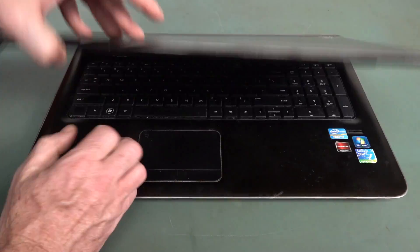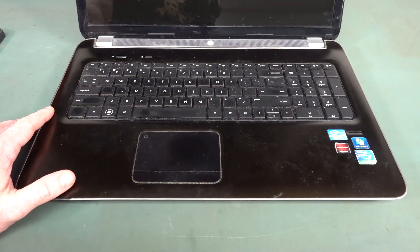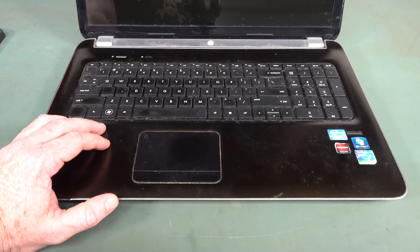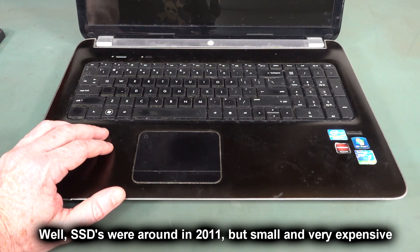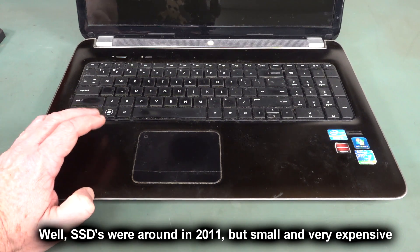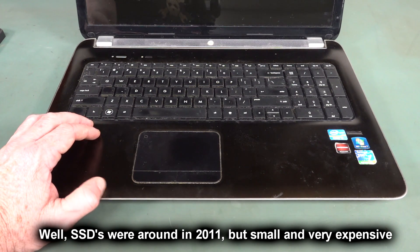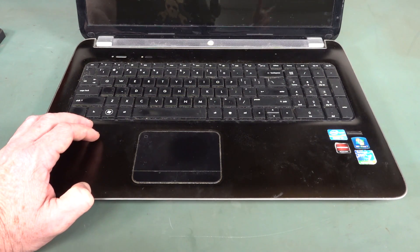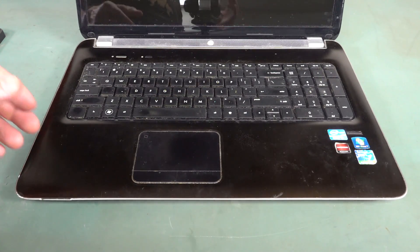I'm not going to say it was a beast, but it actually supports two drives. I had a WD Black Caviar 7200 RPM drive in it — that's where I held all my video files and edited from. So it was a bit of a beast in that regard with two hard drives. It's a 17-inch model with 16GB of RAM.